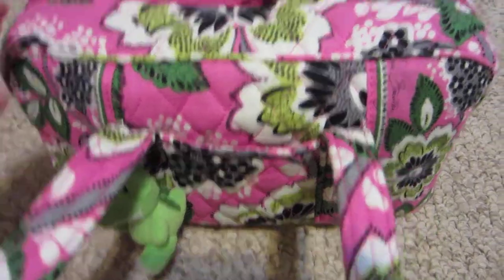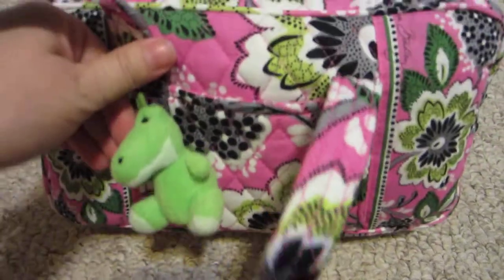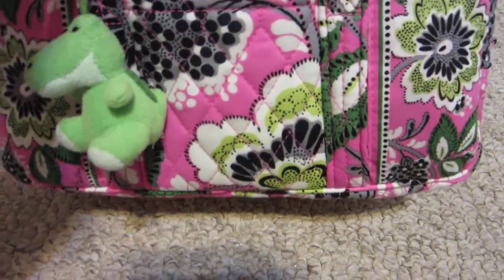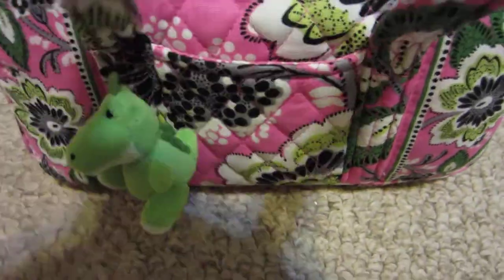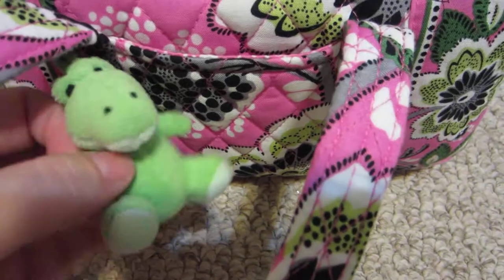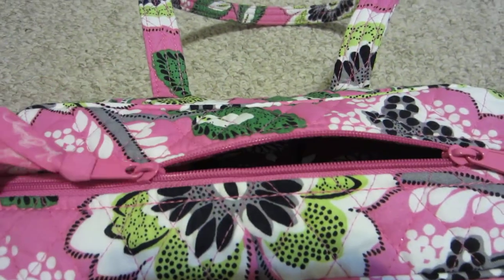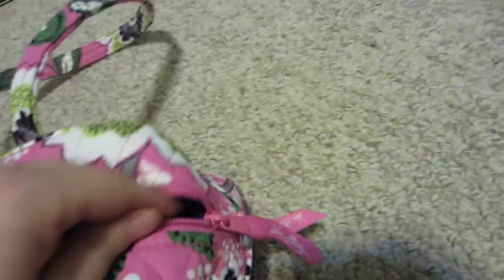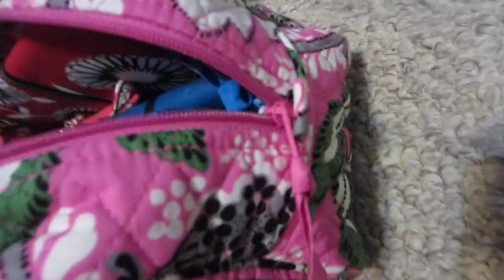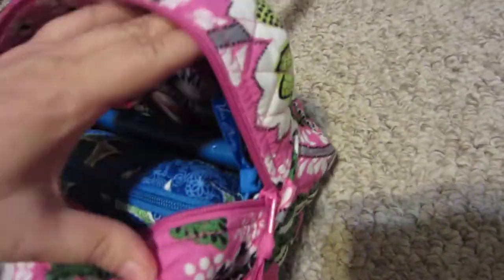It has two straps and it has one pocket on the front. You can put your keys in there or if you have a smaller phone — I'm not sure if the larger phones would fit, I have a pretty small phone. The zipper has two zipper pulls so you open it up like that, and it goes down about halfway on the side.